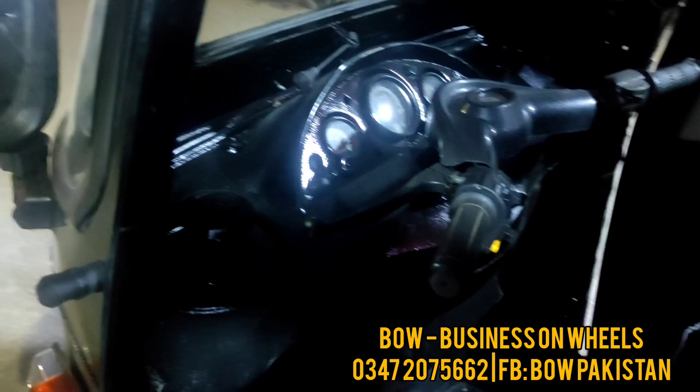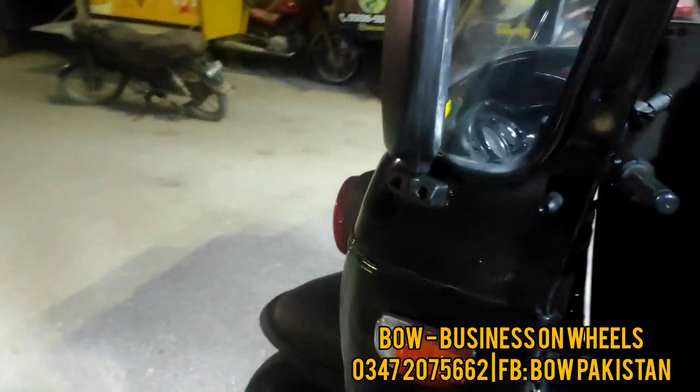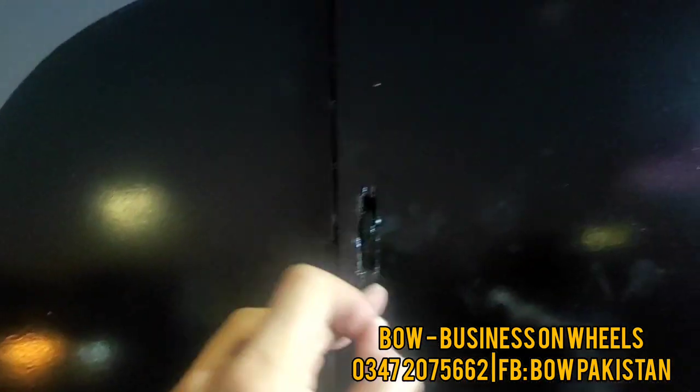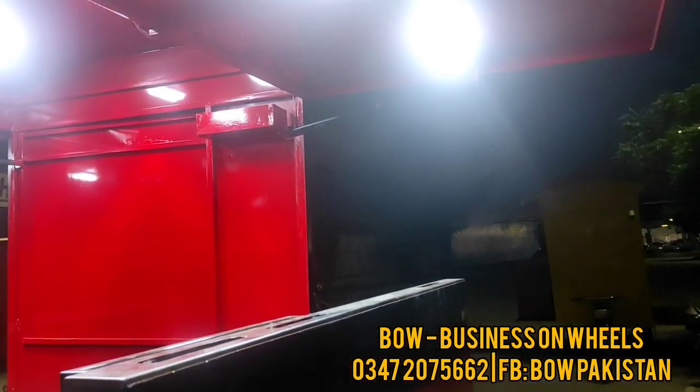Let me show you from the inside of the rickshaw. This is the back view — this is the main area. Loose side mirrors, indicators, LED headlights, tail lights — all changed to give it a brand new look. And here we have a new compartment. This is the main compartment. This is the top storage — for packaging or anything else. You can see the finishing inside.